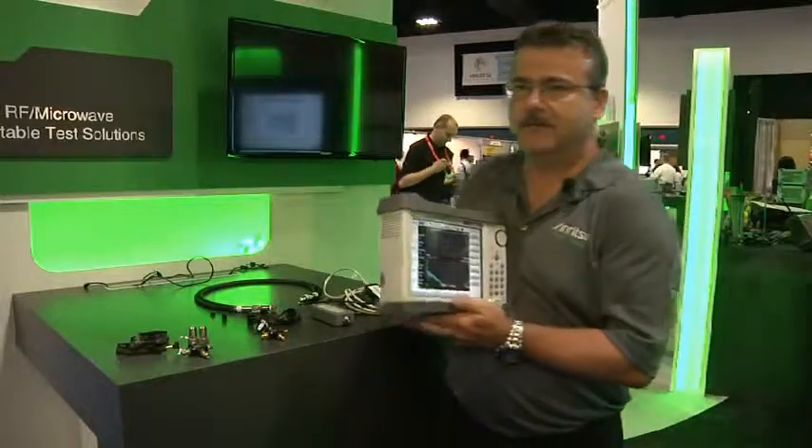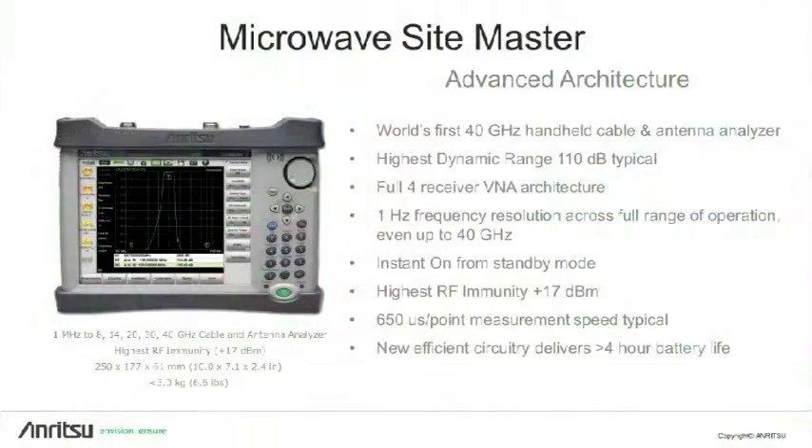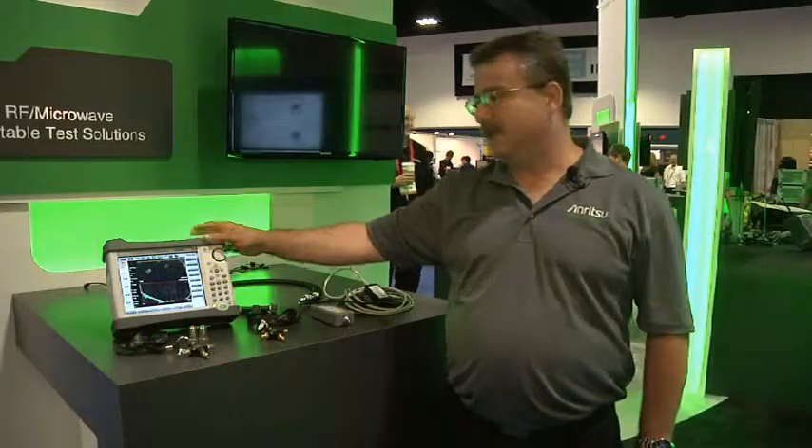SiteMaster was originally introduced in 1995, and the world's first 20 gigahertz SiteMaster was introduced in 1999. Now, 15 years later, we've introduced the world's first 40 gigahertz microwave SiteMaster with 100 dB of dynamic range up to 40 gigahertz, which is really bench-top performance in a tiny package.